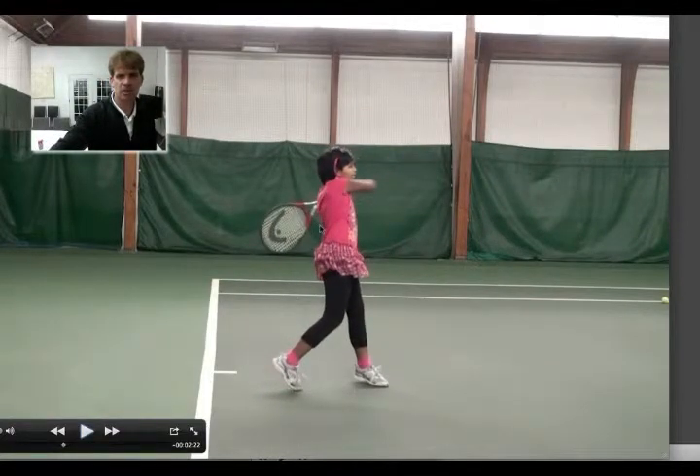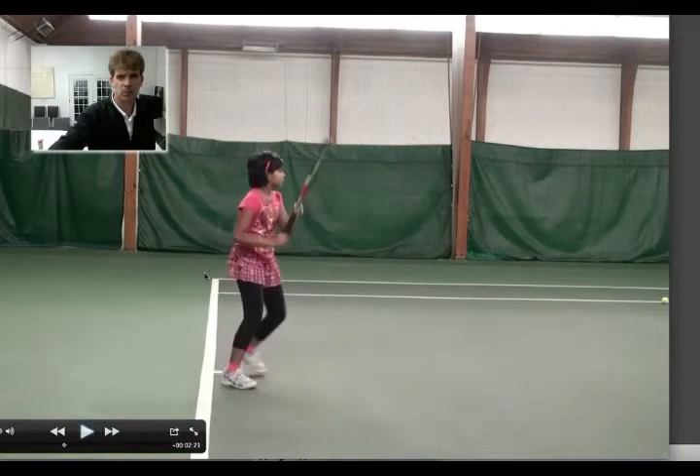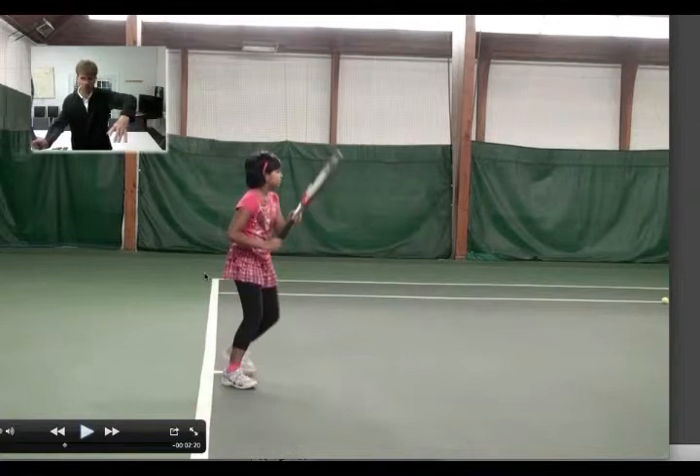Look at that left elbow — it's probably at this height, but you want it a little bit higher. Let's see the next one. So turn and pause — you have a nice turn and pause. So you're going to have your racket turn and pause like this, ready, and then drop from there.